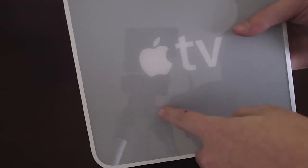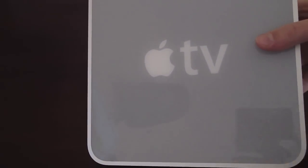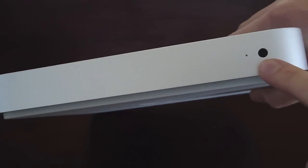The top has the Apple logo, Apple TV text, with plastic on top in gray. And then here you have brushed aluminum. You've got your sensor right here and a little indicator light for when it's on, standby, all that.